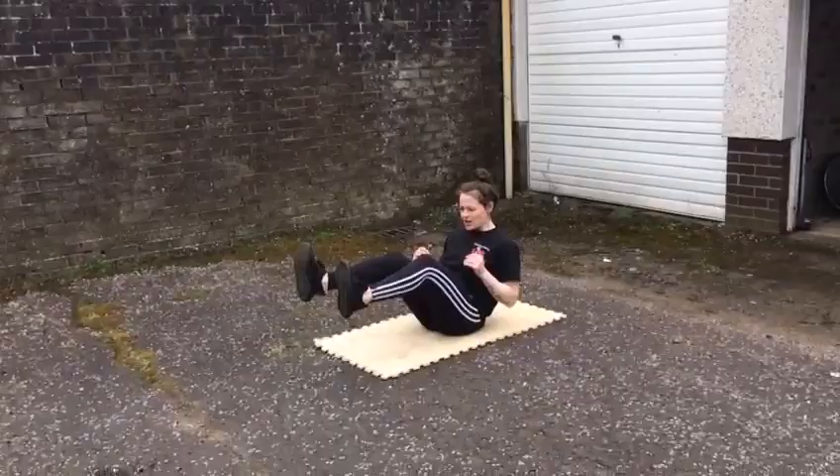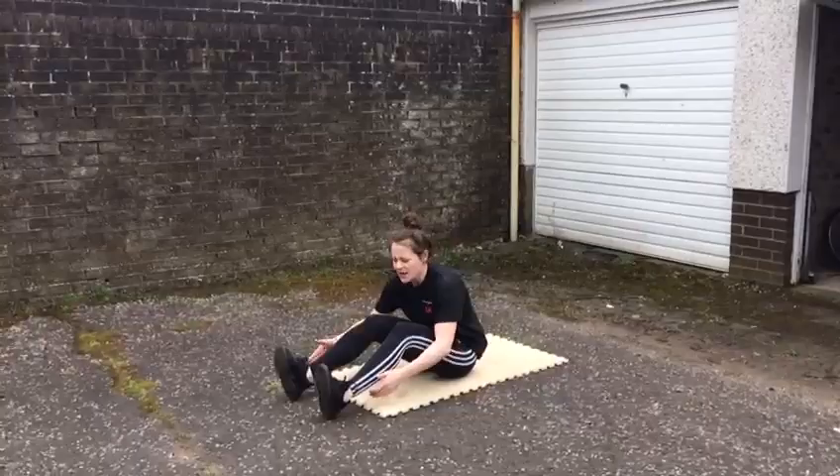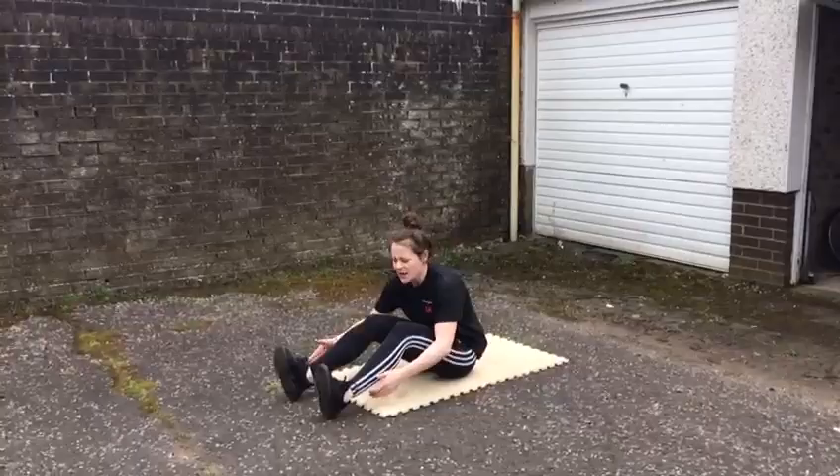I'm going to start off down on the ground like so, and you're going to lift your feet up, get yourself balanced in a good position, and you're going to paddle. Keep your feet up off the floor, keep flattening down, pull the butt up towards the sky and keep it going.